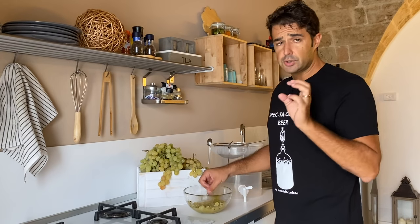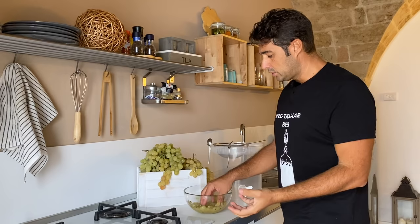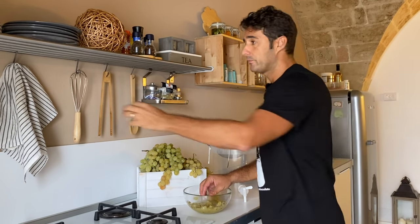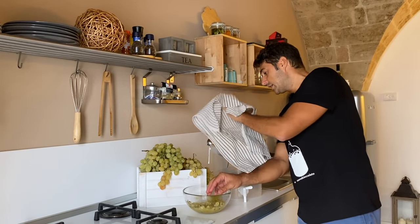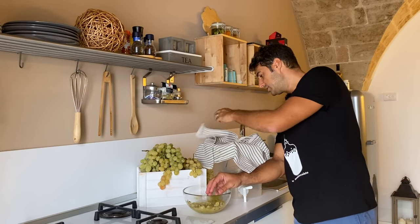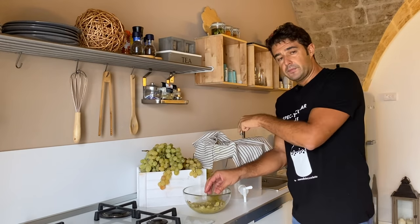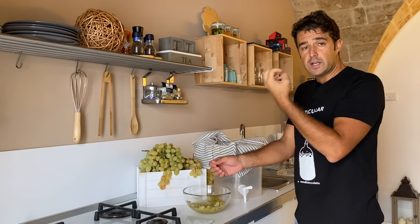Now I'll show you the difference when you make the white wine. Instead of putting all the grapes inside the fermenter, we need only the juice. So you take a dish towel like this, you put it in the colander or in the strainer, we put the grapes inside, and we squeeze very well to get only the juice.